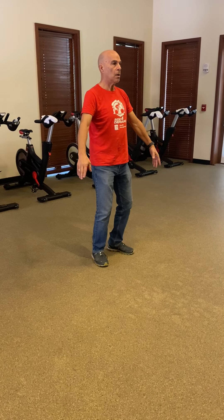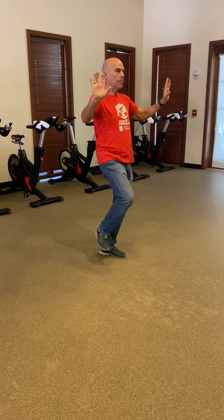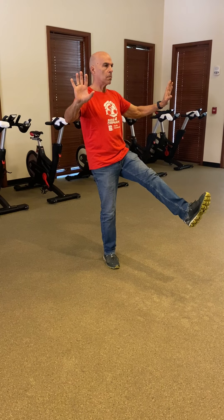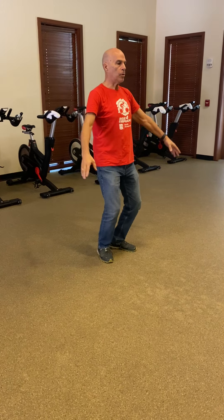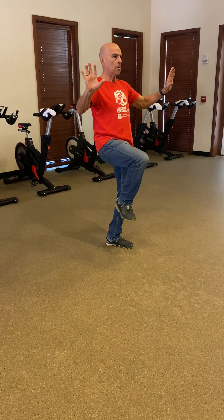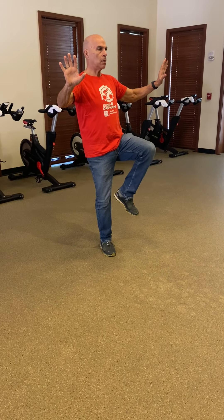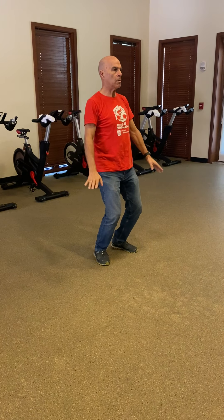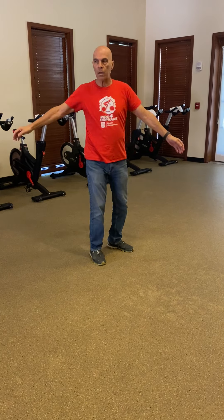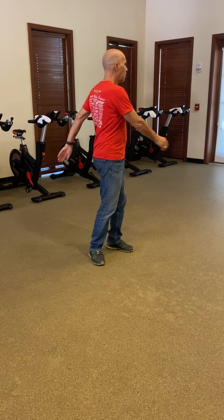The last thing we're going to do is the heel kicks. Come up, open, press the heel out, and back and down. Breathe in as you come up, open, press out as you breathe out. Breathe in, and out. Breathe in, breathe out — do these as many times as you need. Then always the end: don't let the arms swing around. Shake out.